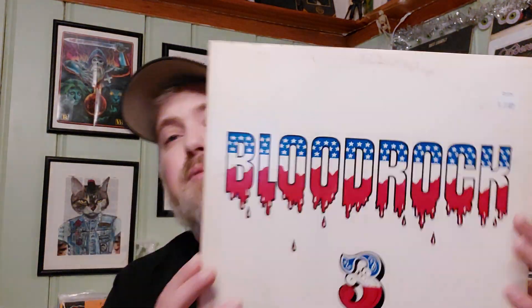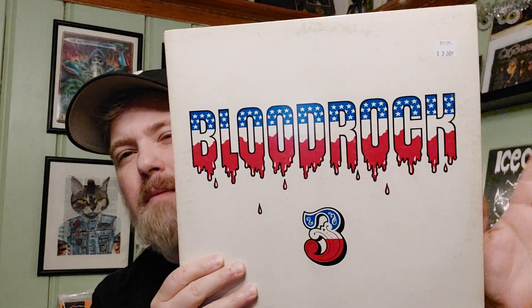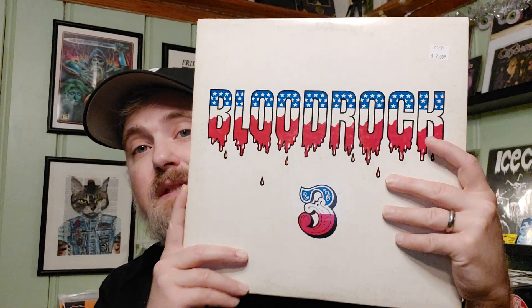Another one — Bloodrock 3. More 70s hard rock. This is kind of an upgrade copy; I already have a copy but it's a little warped. Found this in the budget bin, going to see if it's any better than the one I've got. The Motors record back there was also one of the budget bin finds.